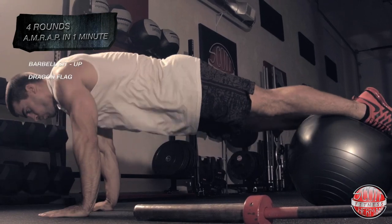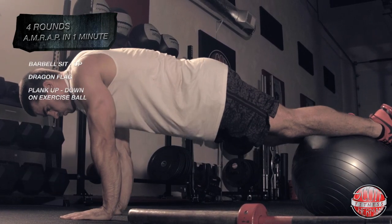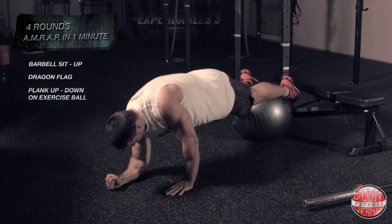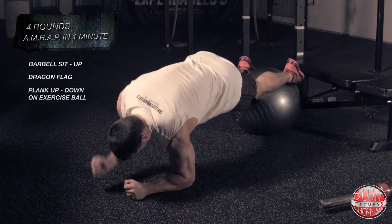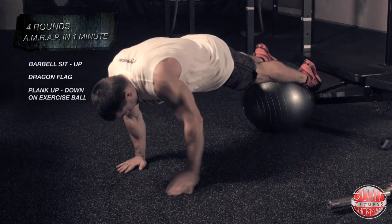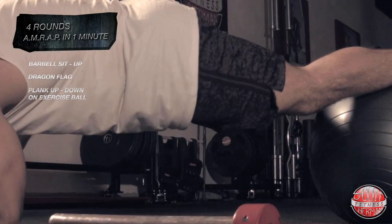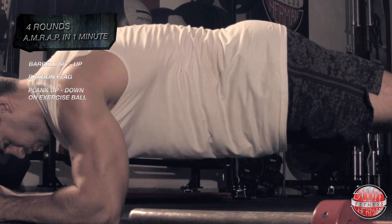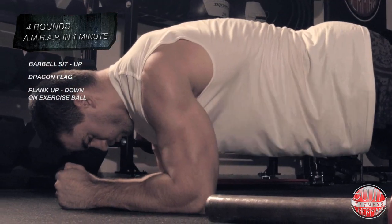The third exercise is another version of the plank up and down. This time, instead of having your feet on the ground, they're going to be resting on top of an exercise ball. Once in place, alternate lowering yourself from your hands to your elbows one at a time, then bring yourself back up to the push-up position. Continue performing this movement as many times as you can in one minute.